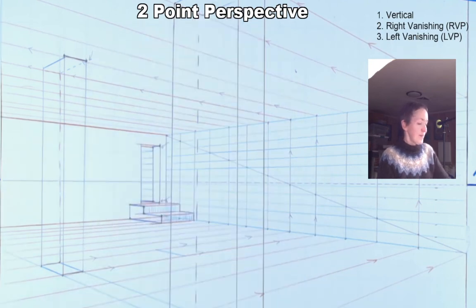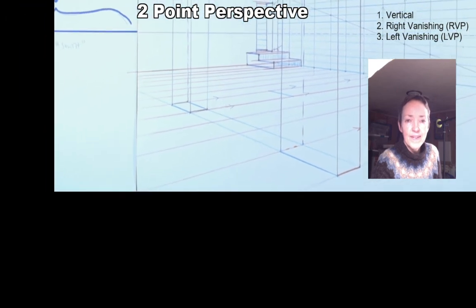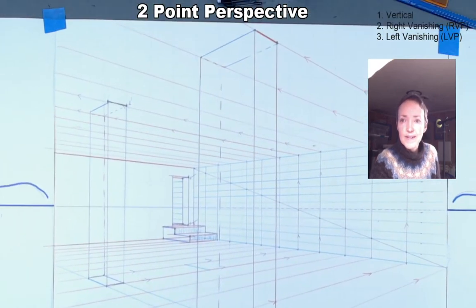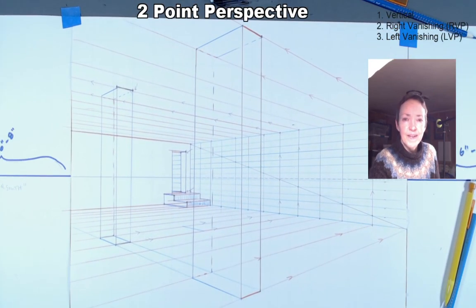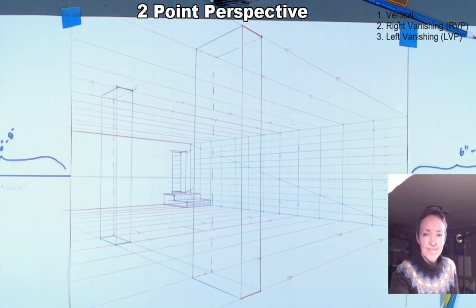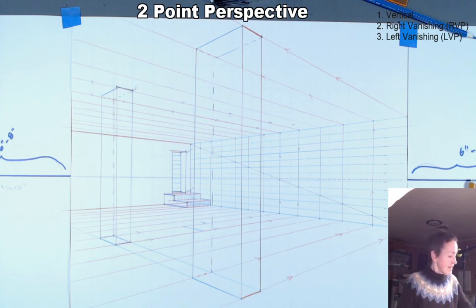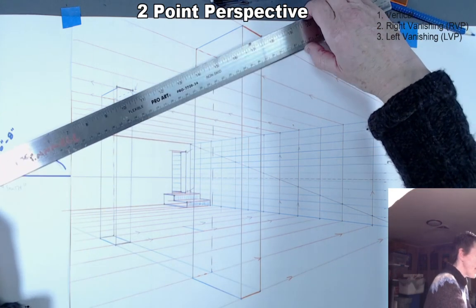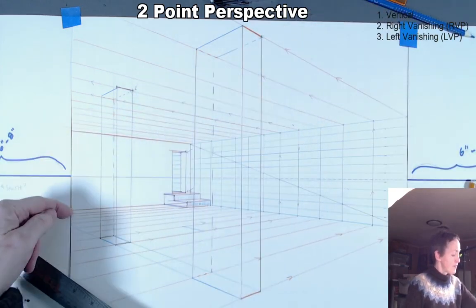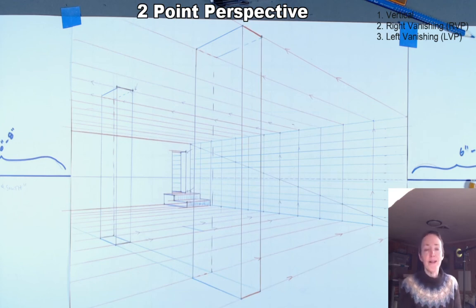I'm going to zoom out a bit so you can see the whole drawing. The pillar traces back to the side wall; you can also trace it to the other wall — it doesn't really matter which one. The top edges of both pillars should align. If you can't fit the construction lines on one side, try tracking to the other wall. Hopefully one or the other will have space to show all the construction lines.